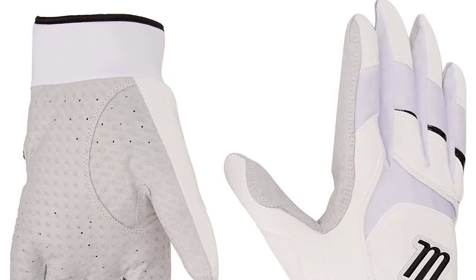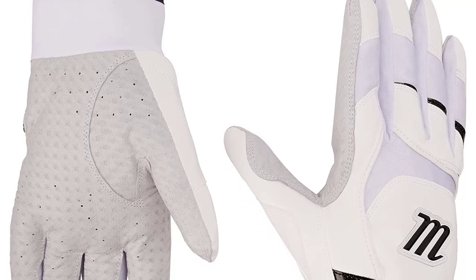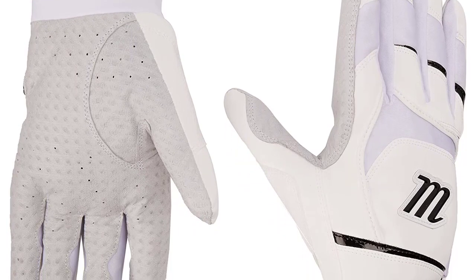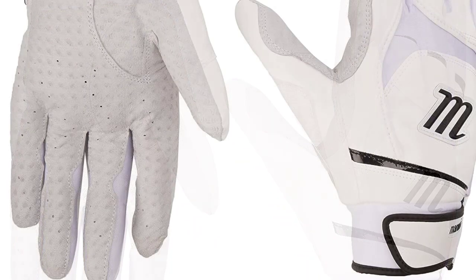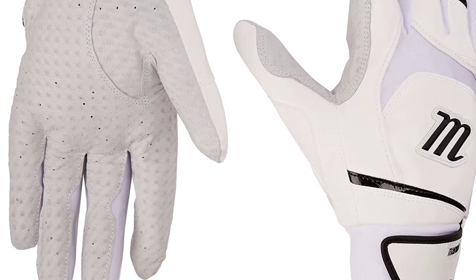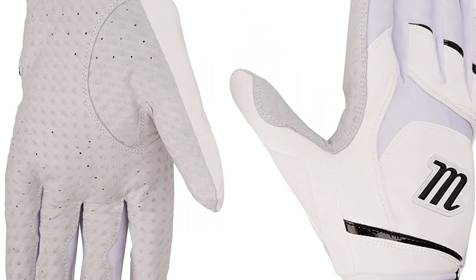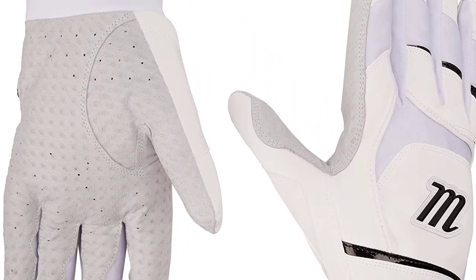The glove is made with a digitally embossed premium grade sheepskin leather palm for a more comfortable feel. The palm also comes with Gripster technology to ensure maximum friction, which combines with the finger brake contours for ultimate maneuverability. At the bottom of the glove, the Velcro strap keeps the Marucci Pittards secure, while the neoprene cuff wraps tight around the wrist, keeping everything comfortable and providing great support.